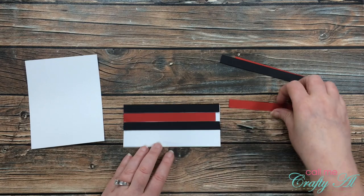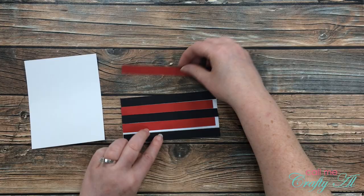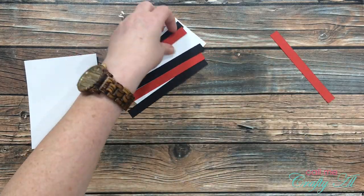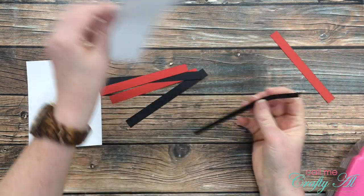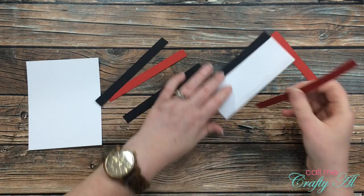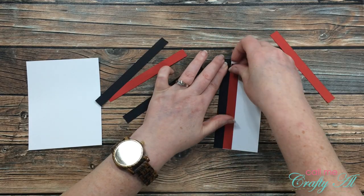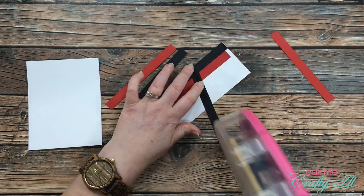I wasn't sure what color order I wanted the strips to go in, so I placed five on my piece of paper and alternated between having black on the outsides and red on the outsides. I did end up going with black on the outside edges. I added adhesive to the back of five of these strips and placed them down on that piece of typing paper.